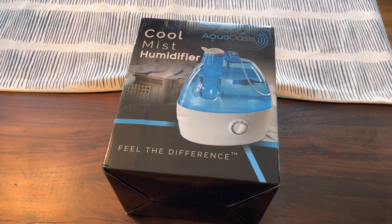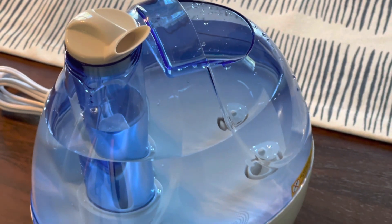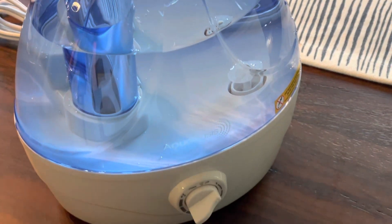What's up folks, how are we doing? Thanks for checking out the video. In this one we're going to do a quick unboxing and overview of the CoolMist Aqua Oasis Humidifier. This is a small, affordable humidifier available on Amazon.